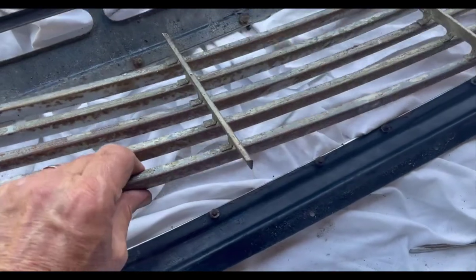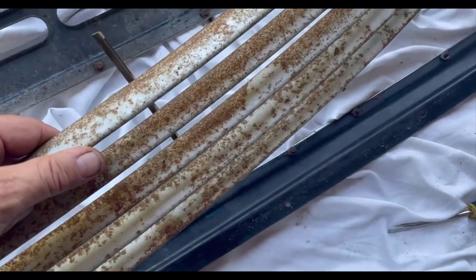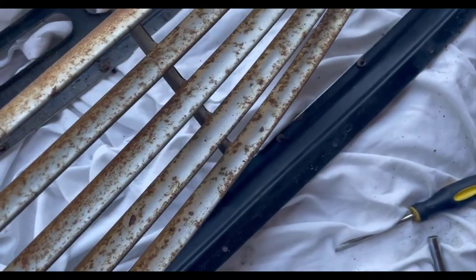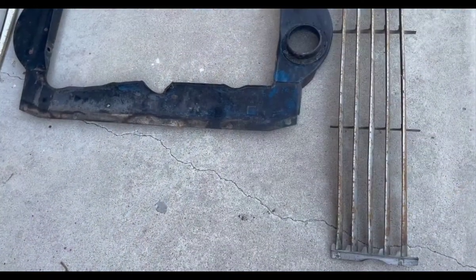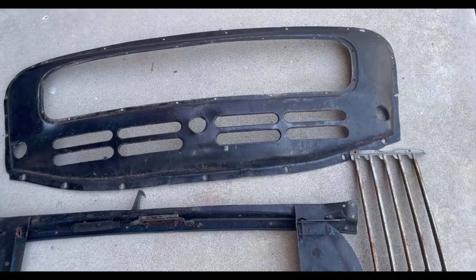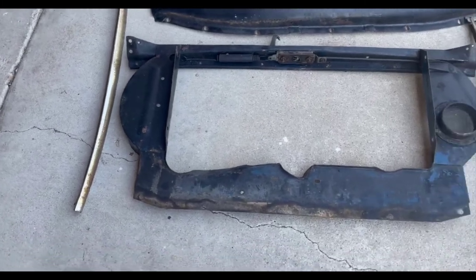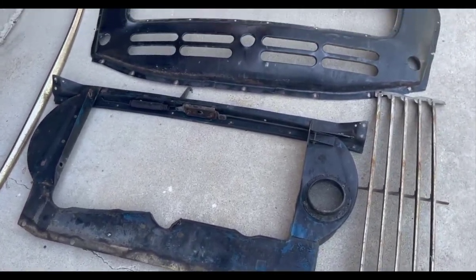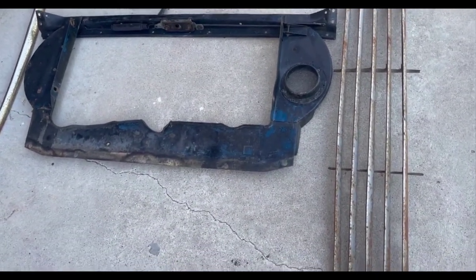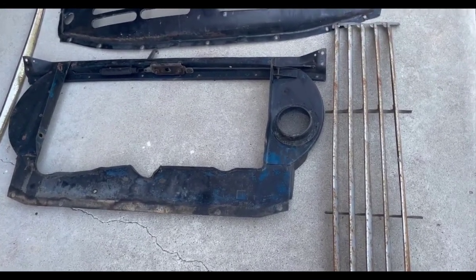Once those four nuts are off, the grill comes free. I'm hoping this can be smoothed down, the rust removed, and it can be reused — it's not in bad shape but it does have some surface rust on it. There are all the component pieces taken apart. Aside from the chrome finisher at the top, which is pretty pitted, they don't look bad. Hopefully we can get them all refinished and reuse them — I'm hoping to get that surface rust off the grill and be able to paint it and put it back in.